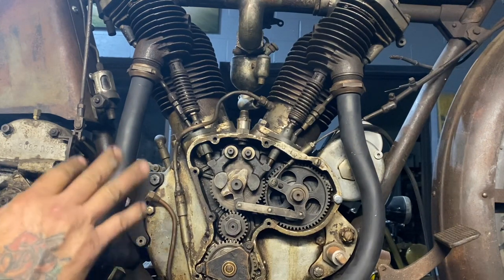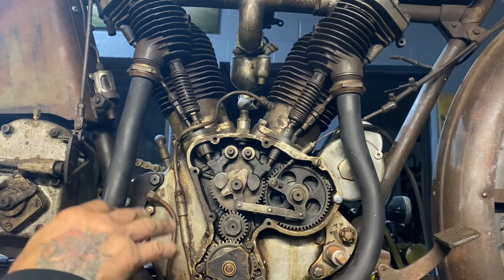1916 Thor Model U Twin. I'm going to roll this engine over and let you see everything that's going on inside of it.